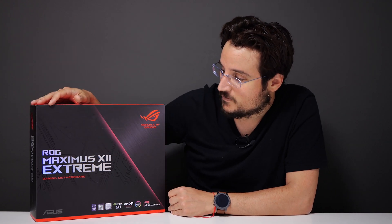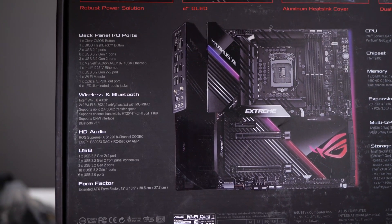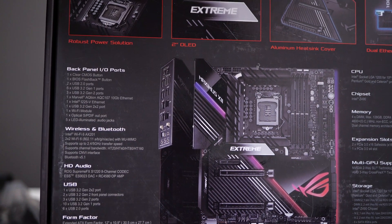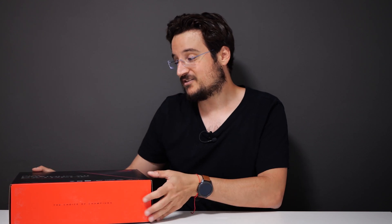This is the ROG Maximus XII Extreme. It's the gaming motherboard we have all been dreaming of, and it's already compatible with the Generation 10 Intel chipset. So let's open it up and see what we get inside. Stick with me during the duration of this video for a quick preview of our next gadget review.